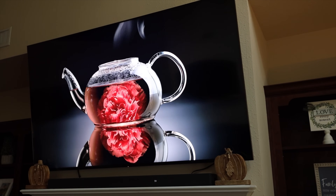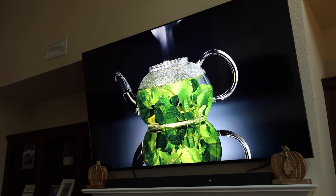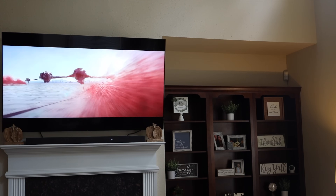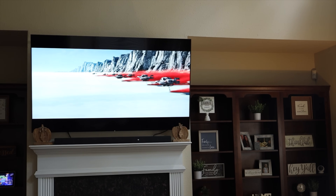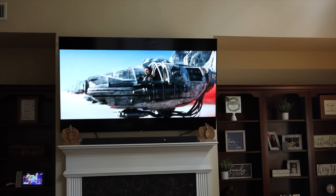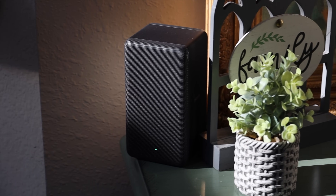Overall, if you're looking to upgrade your entertainment setup, I can definitely recommend the X90L. The full array LED TV is less expensive than an OLED TV and in most cases gets brighter, so if you have a bright, well-lit environment during the day like I do, this would definitely be a great option. If you're looking to upgrade your sound, the A5000 sound bar may be enough for smaller spaces as it delivers that 360 spatial audio experience. If you have a larger area, you may want to add the rear speakers and subwoofer for a more immersive experience.